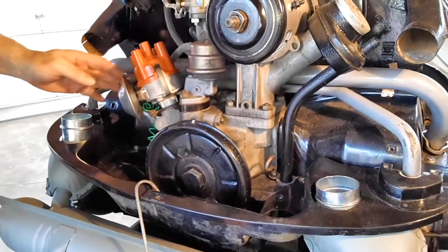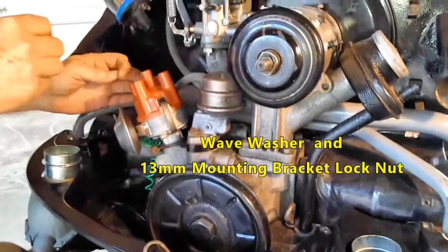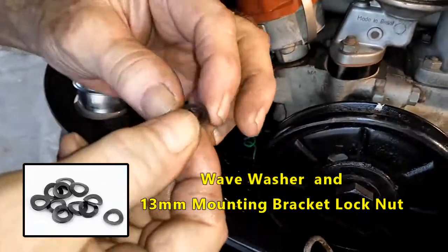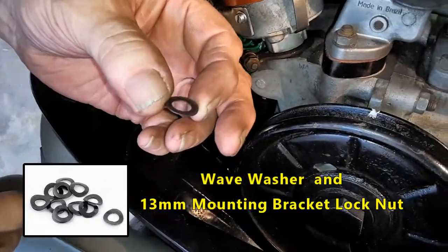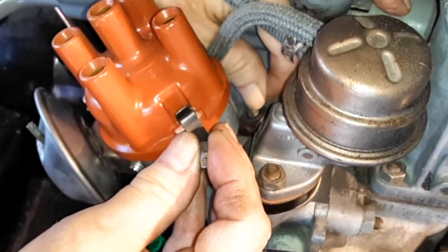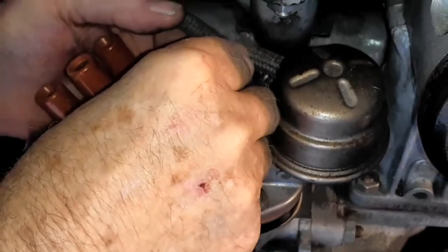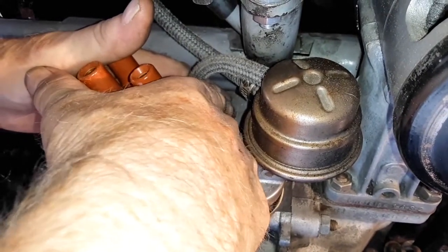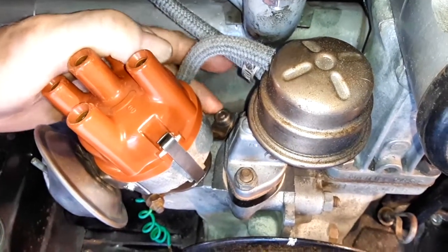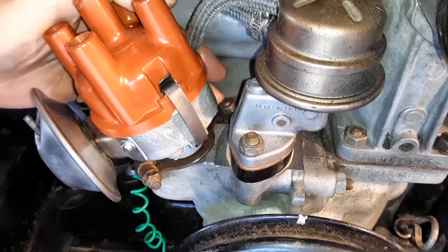I'm going to put this little wave washer and lock nut on the bracket. This is what a wave washer looks like — they have a little wave to them and then they flatten out once you tighten them. You just feed it and start it, then finger tighten it for right now. We'll get a 13mm on that a little later.